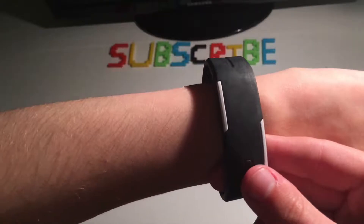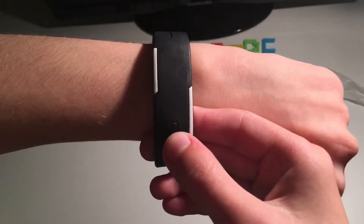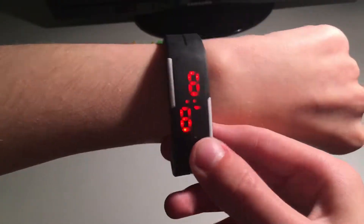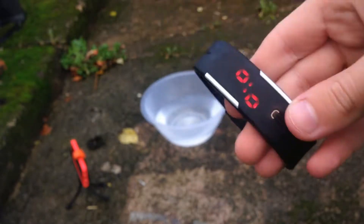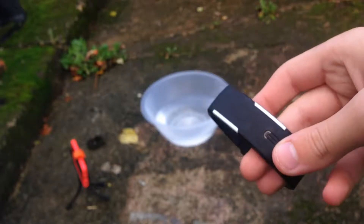I'm going to have to do that tomorrow because it's way too late and it's dark here in England. All right, I'm back — as you can see it is 2:32. It's been a few days because the weather here in England is just terrible. But now we're going to do the water test and see how that works.